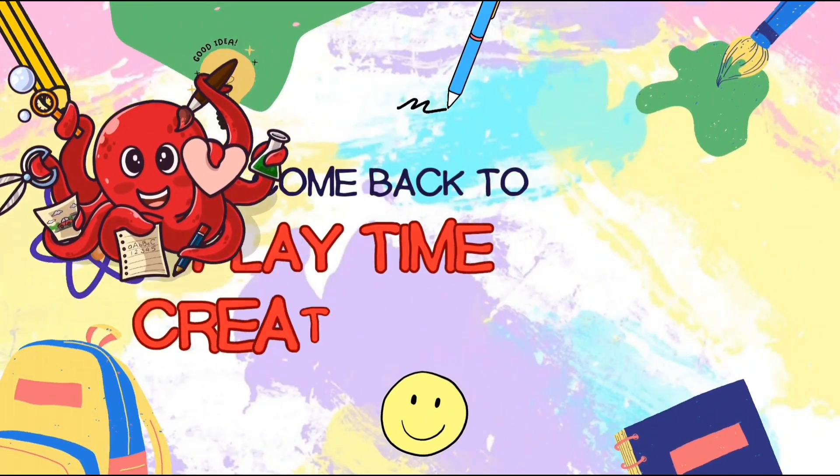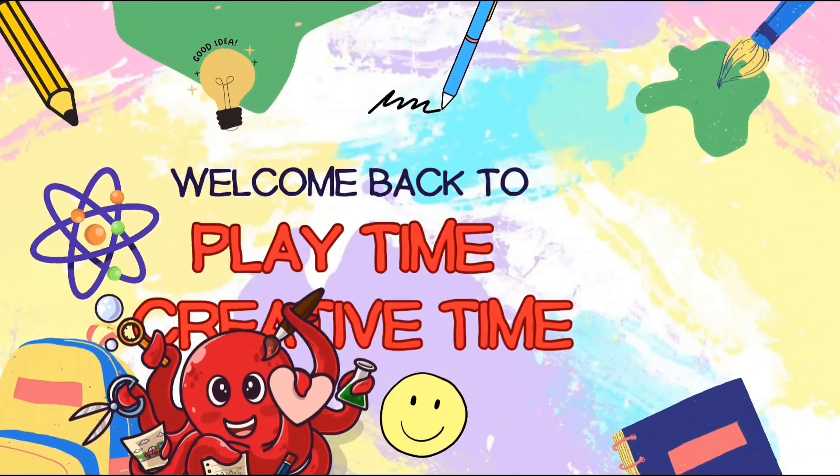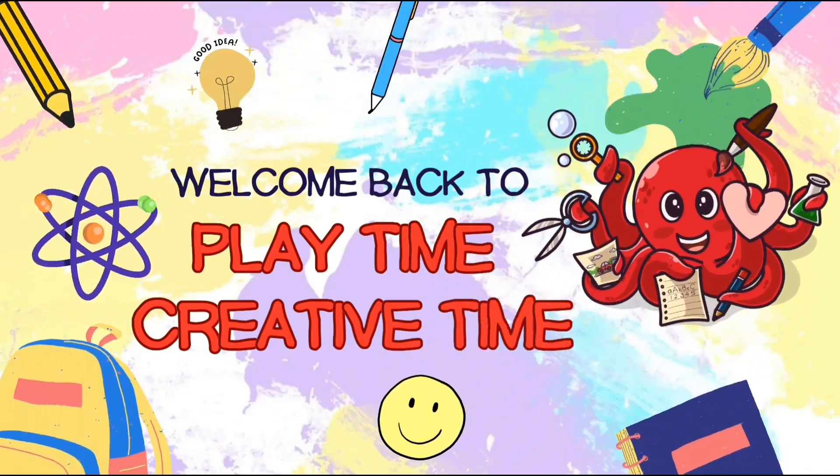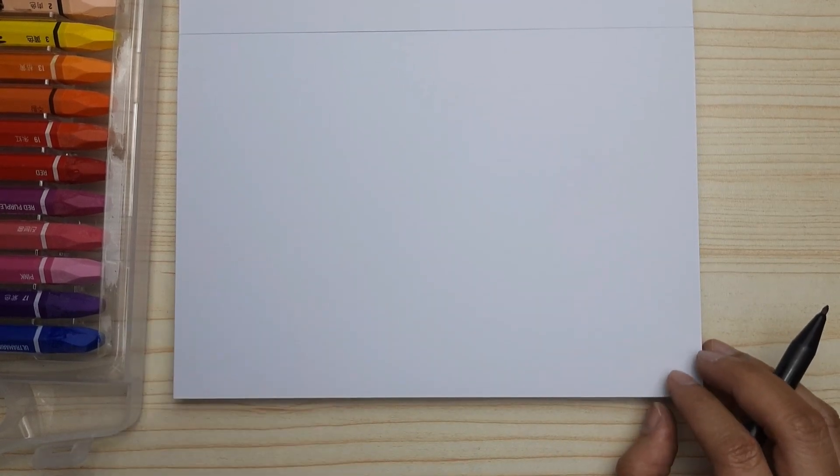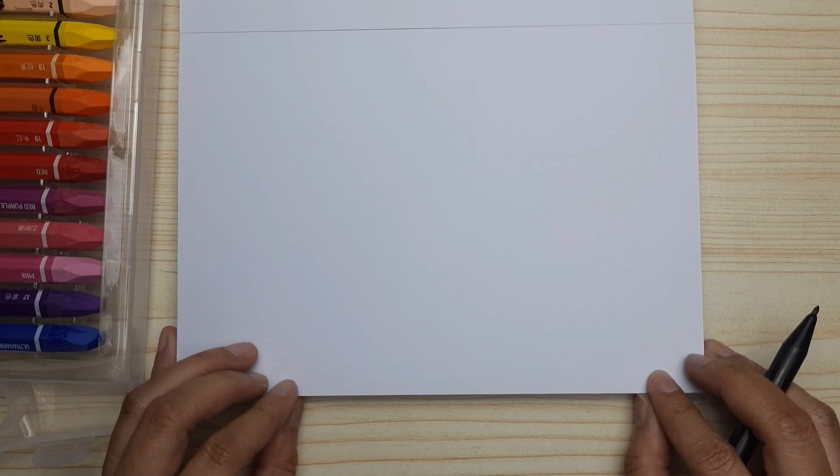Hi friends, welcome back to Playtime Creative Time! We're going to be drawing together. In this video, we're going to draw a rainbow fish first.